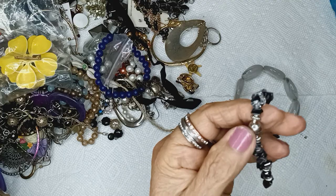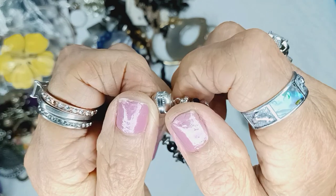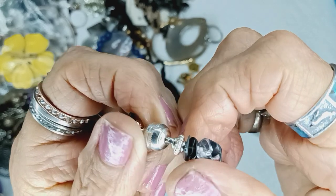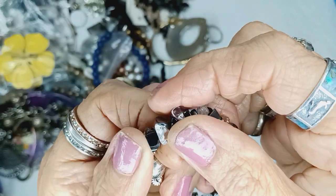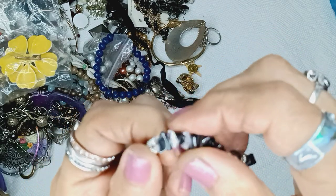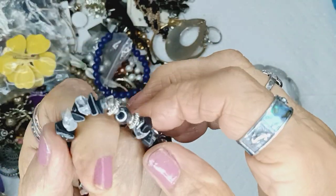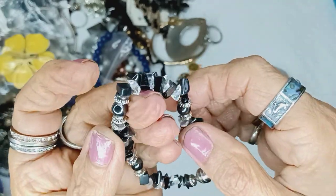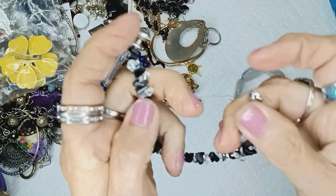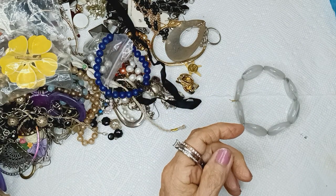That has a magnetic clasp — cool. Remember, when you open a magnetic clasp, don't pull on it back and forth; just break it — it's so easy, and then it goes right back. This is hematite, with hematite chips and clear quartz, and round hematite. With a magnetic clasp — the clasp alone is worth like fifteen dollars — so it'll be three dollars.